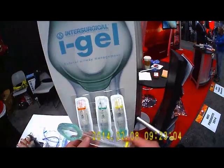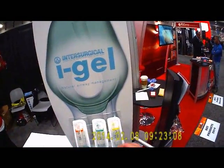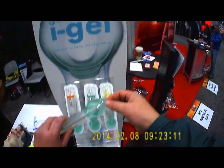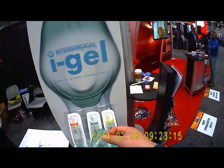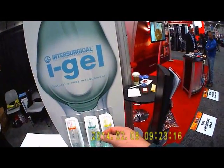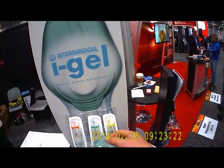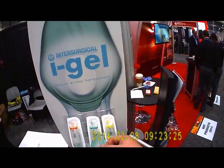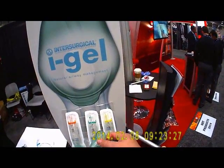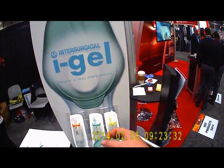The iGel, if you've never seen this thing, is basically just a laryngeal mask airway, but rather than an inflatable cuff, the cuff on the iGel is gel-filled. This hopefully takes away the concern published in some recent studies about the large pharyngeal balloon on some supraglottic airways impeding carotid artery blood flow during resuscitation and lowering the chance of a good neurological recovery.